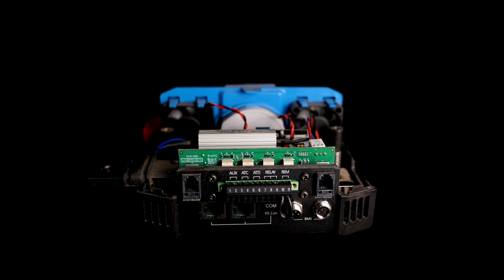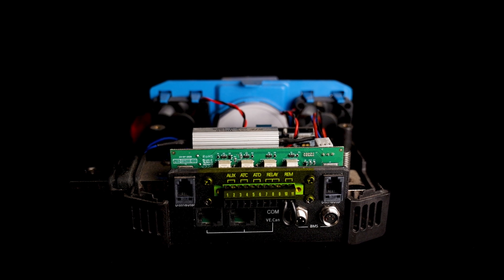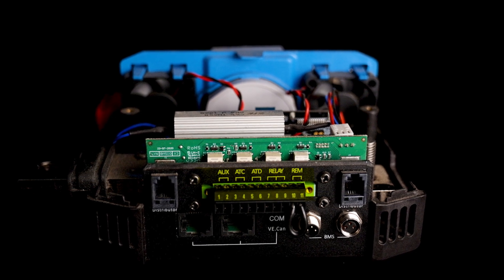These BMSs take a little getting used to when wiring. They've got 11 ports on the bottom, including your auxiliary out, your ATC and ATD lines, a relay control primarily used in alternator charging applications, and a remote port for on/off. Because this is a Bluetooth-enabled BMS, when you pair it with a Lynx distributor using the supplied cable, you get Bluetooth monitoring of up to four Lynx distributors and their fuses. You can label those fuses with where they go and the fuse size, so anyone who has the system installed already has that information for future reference.